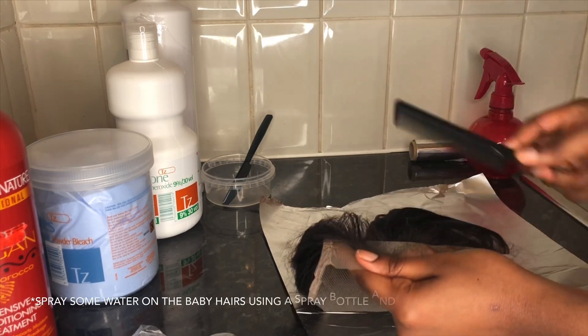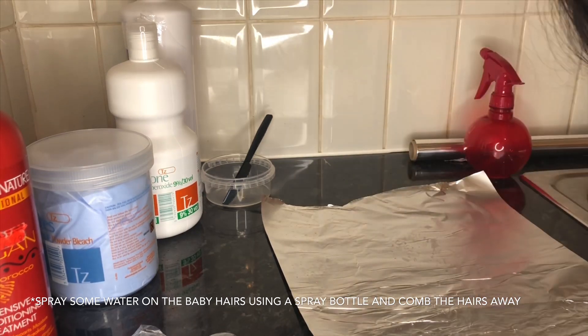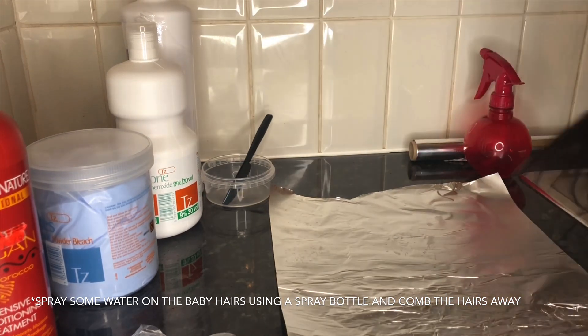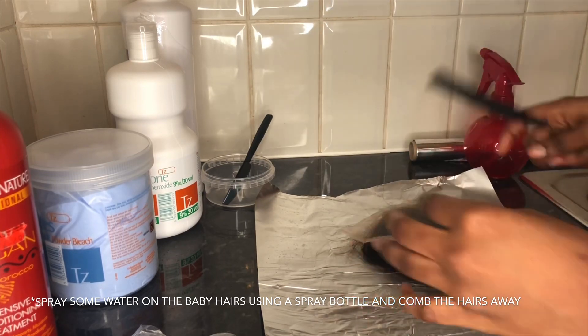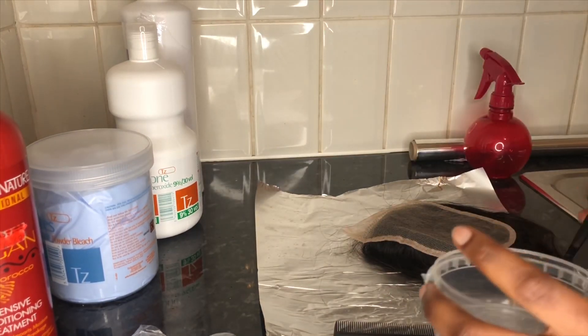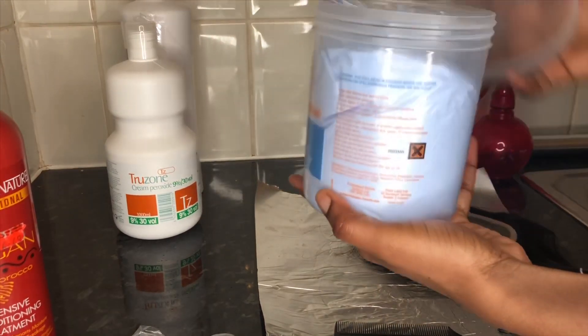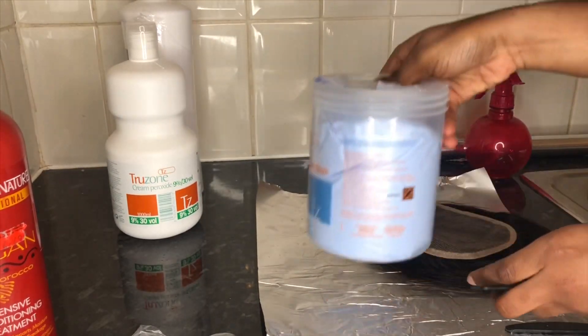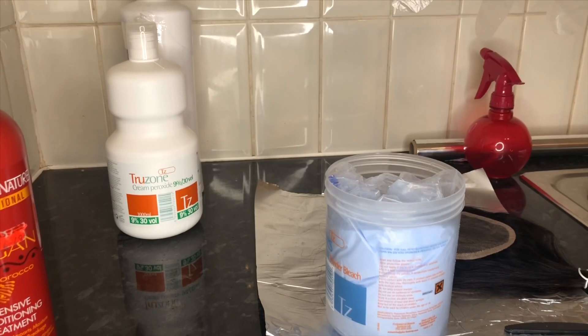I did this for people who don't have a professional bowl and brush, so you can use a bowl and knife — just make sure it's not metal because metal will react with your bleach. A plastic knife and a plastic bowl will be fine. You'll need gloves to protect your hands, and of course a foil, and last but not least you will need your closure. This closure is from my hair collection, Priya Hair Manor.